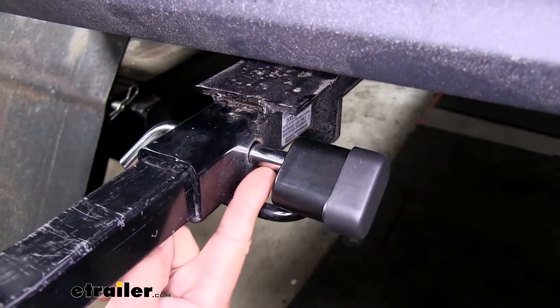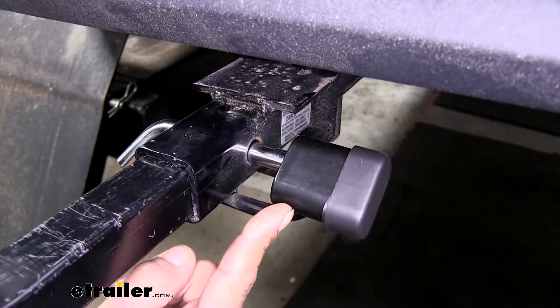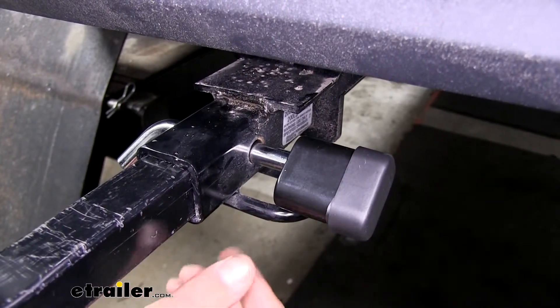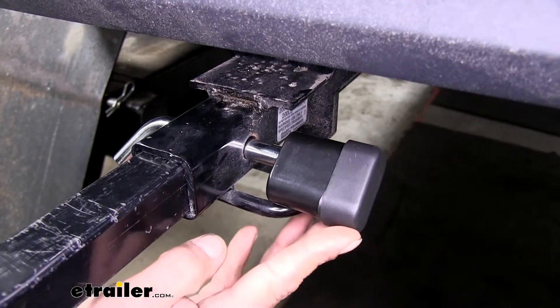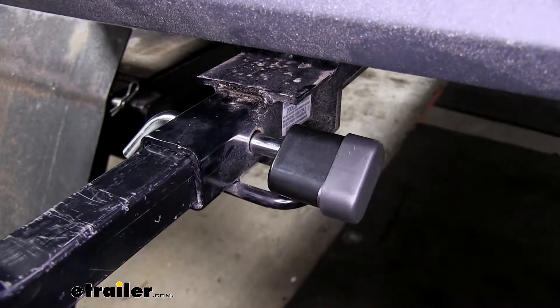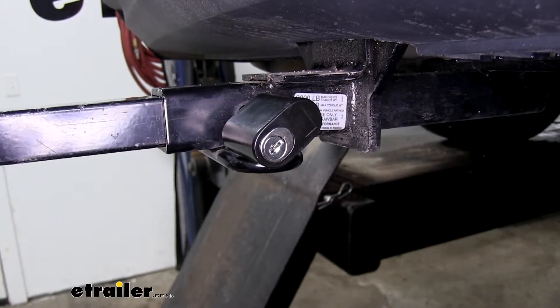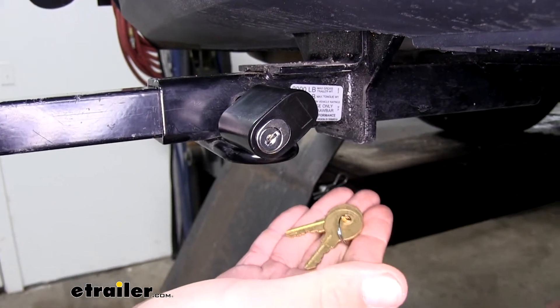The pin itself is going to have a chrome-plated finish, and the lock is going to have a black powder coat finish. Both of those are going to help resist rust and corrosion and make sure we can use our lock for a long time. The lock does have a dust cover to keep all the dirt and debris out of the lock cylinder, and it is going to come with two keys.